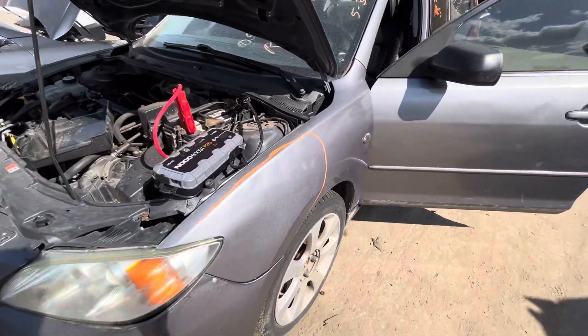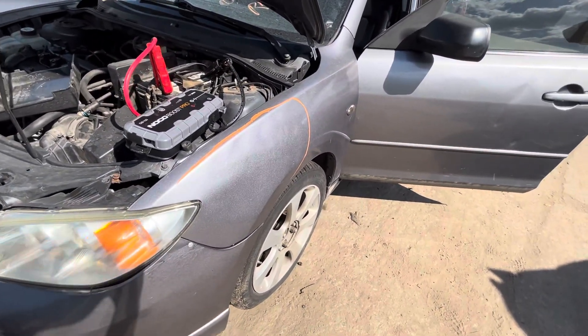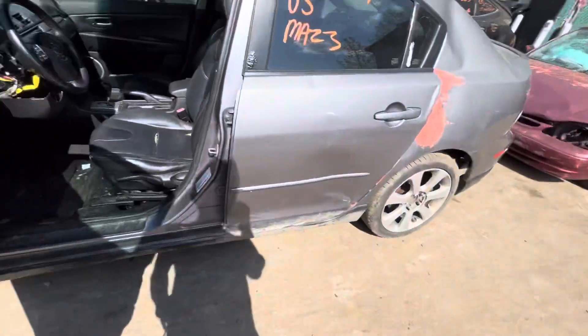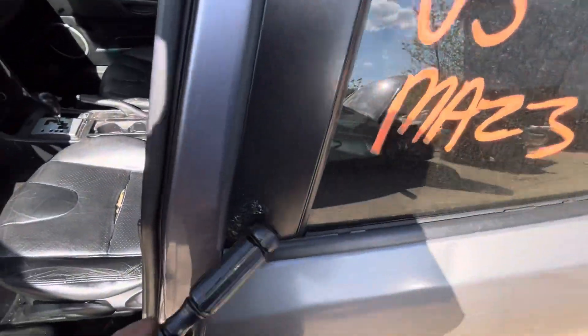Same thing with the fender — you can't really see it, I don't know if you can see it on camera, but it does have a couple dings and dents in it. It's also rotting there on the door.